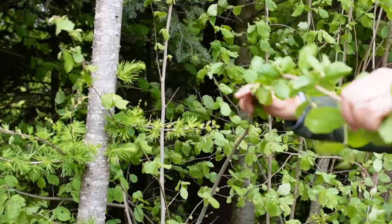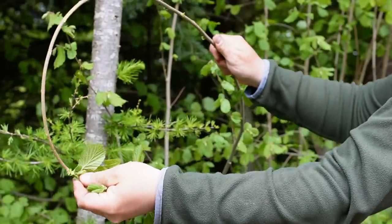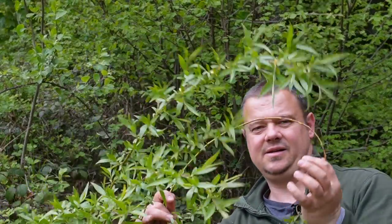This technique works best with young, straight-grown twigs or shoots with no side branches. That's why hazel and willow are my favorite trees for this kind of rope improvisation.